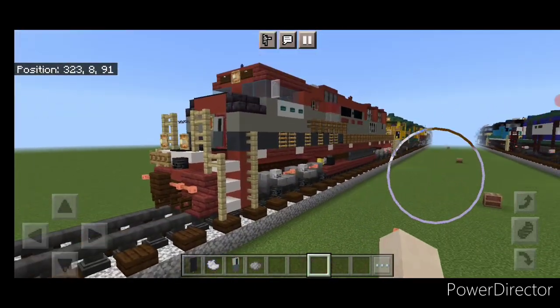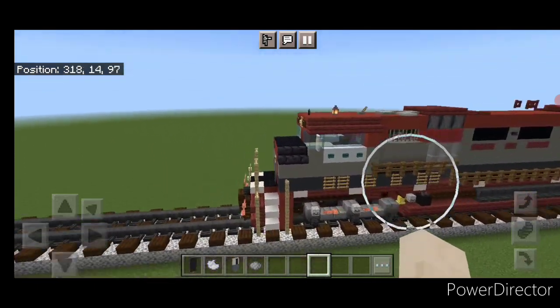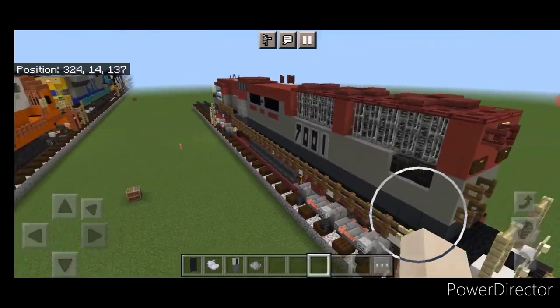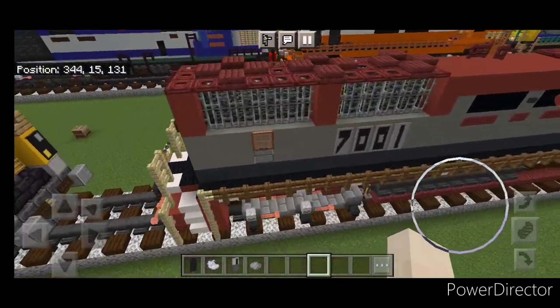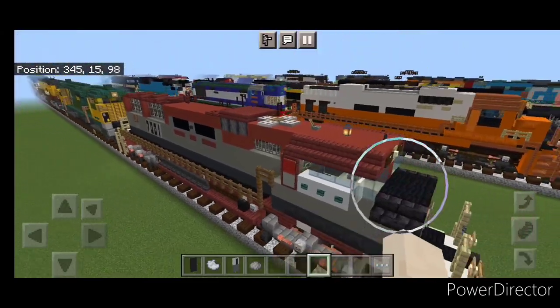And there we have it folks — we've completed our EMD SD70M demonstrator locomotive. I hope everyone enjoyed this build. Thanks for watching. Don't forget to like, comment, and subscribe. Have a great week. Stay safe out there, railfans.